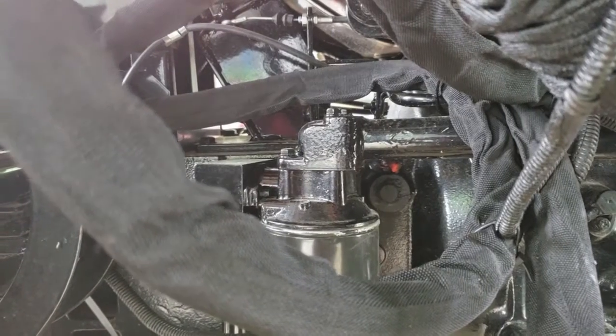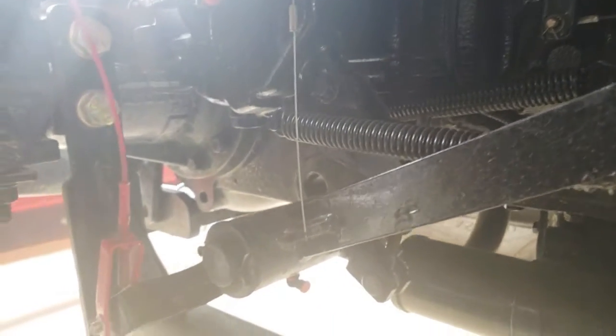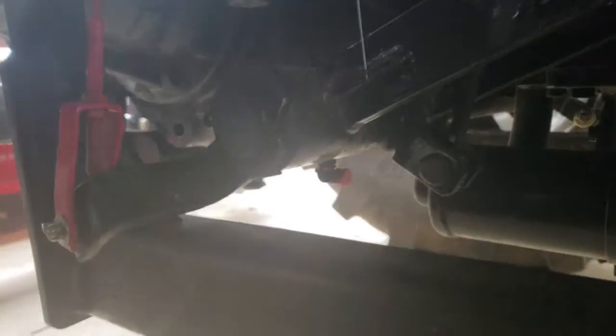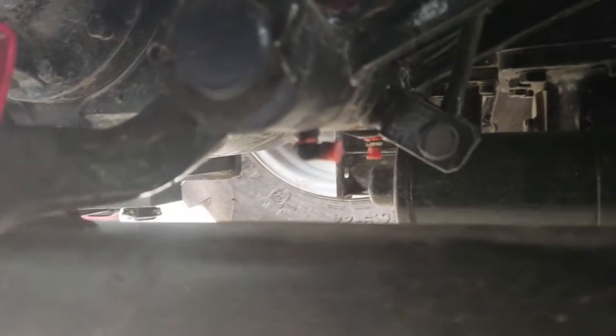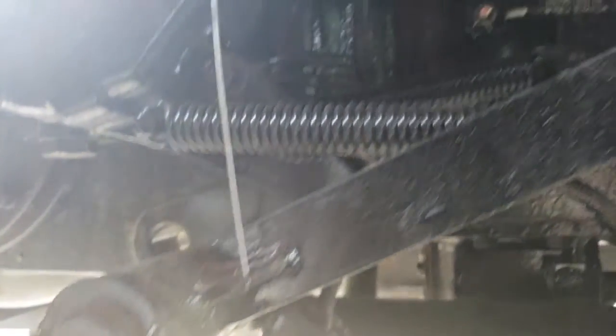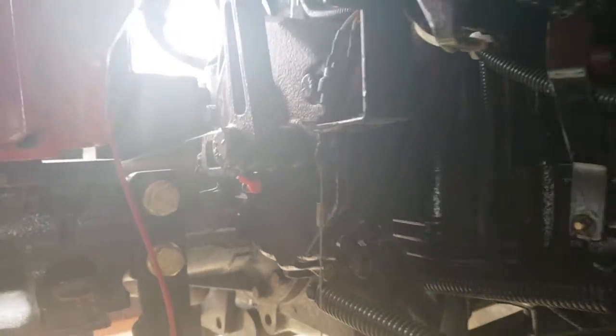Moving away from the anti-friction bearing, all you have to do is follow the brake pedals. The linkage for the brake pedals goes all the way back toward the rear tire, and you get fittings six, seven, and eight — there are three here. You can see the red caps: that's six and seven. Then follow it on up to the differential lock, and that's eight.